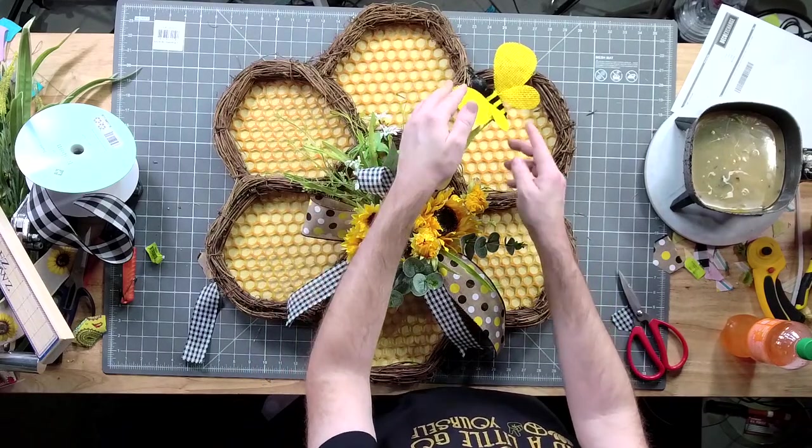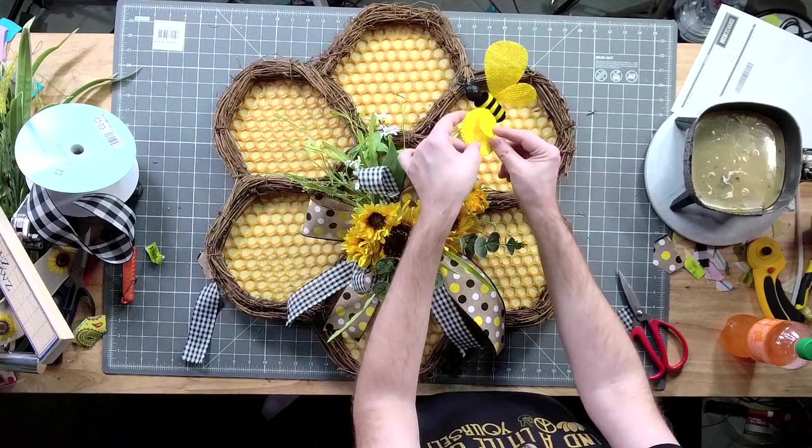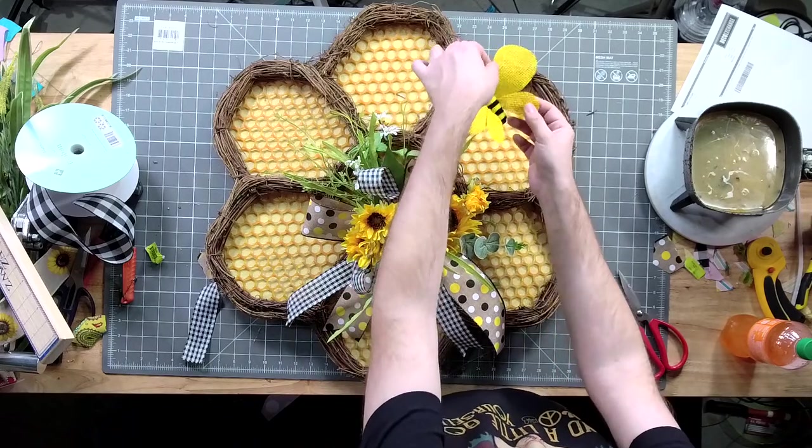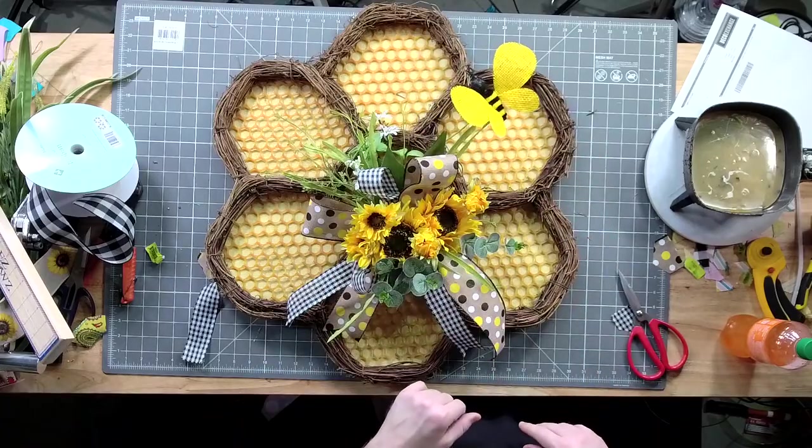Whenever you get the bees, his wings are like this — don't leave them like that. We're going to want to separate those wings to make him look a little bit more fun.